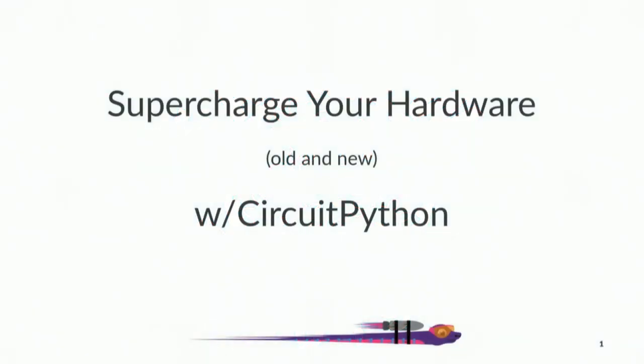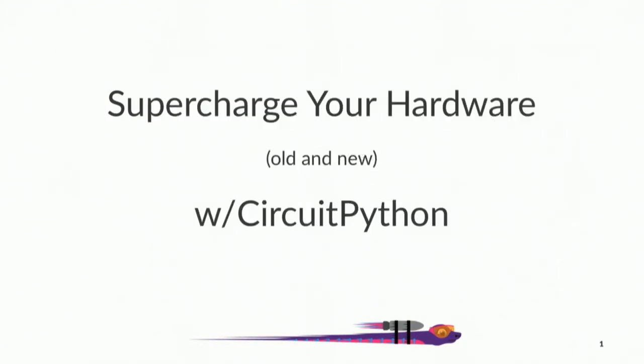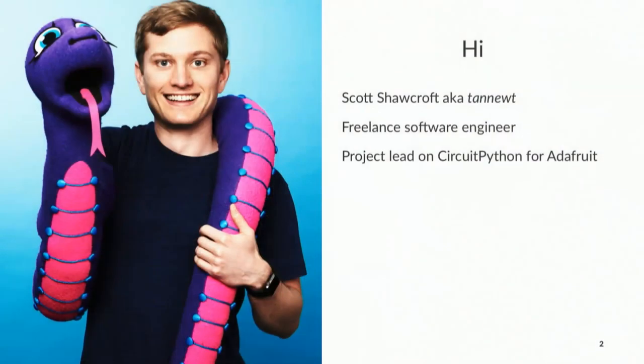Thank you everybody for coming — those of you in the room, but also those folks watching online now and in the future. First, an introduction. I'm Scott Shawcroft. I go by Tan Newt online. If you've ever seen that, that's me. It's weird, which means it's mine, which is great.